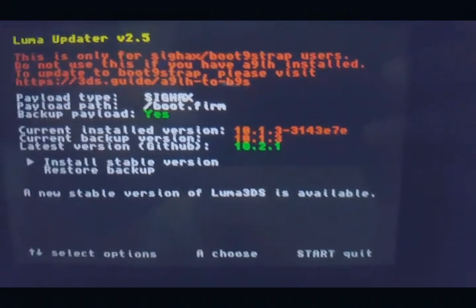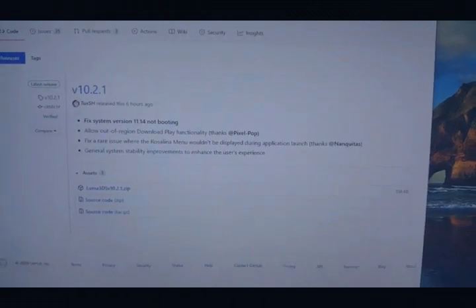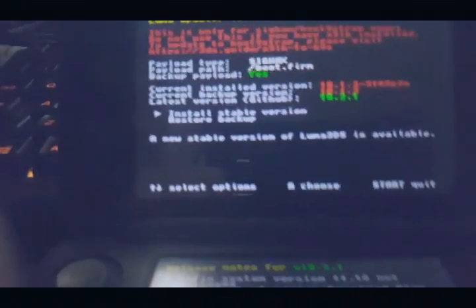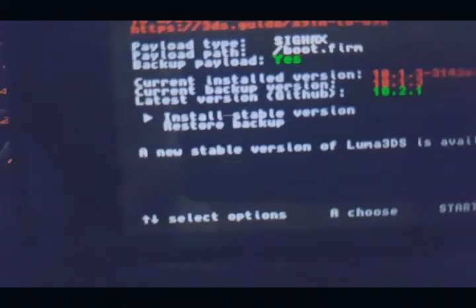It says UCFW update, or actually you can just download the file here — this works right — so I'll just put the link down below. Let's try to install the stable version now.